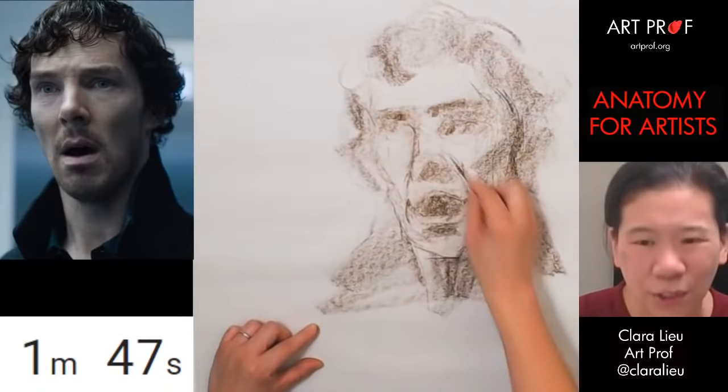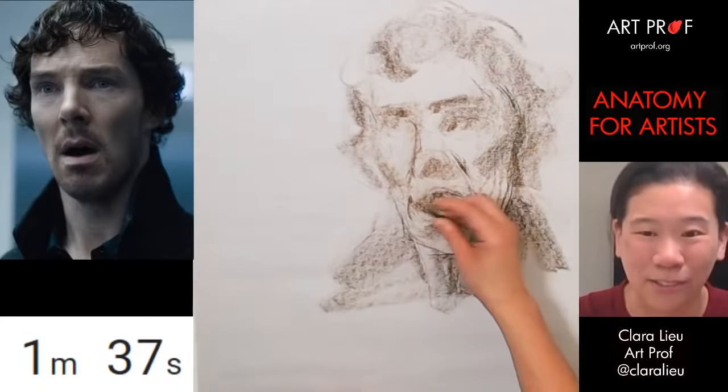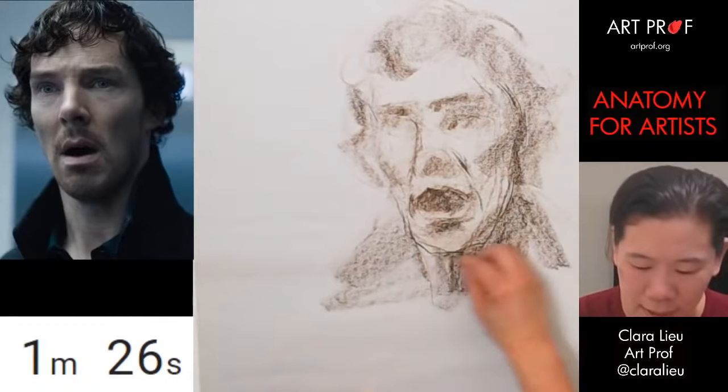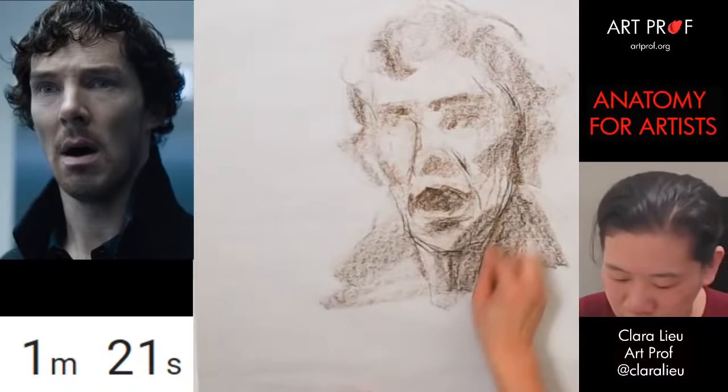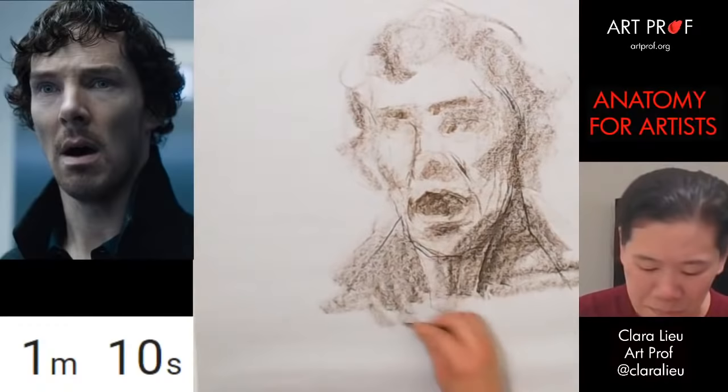Maybe some lighting on the nose — starting to warm up, but I still don't feel great just yet. I am getting excited though, because I woke up this morning like oh my god, I can't wait to draw. If anything, that's what I like about these streams — I have to draw, I can't say I don't feel like it. It's a really good excuse for me to build it into my schedule, because oftentimes other things seem more important and it's easy to put drawing aside.